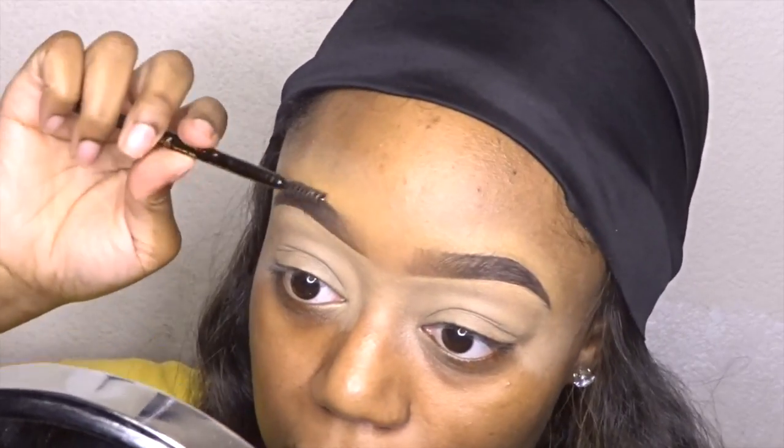Now I'm going to take a spoolie and brush the front of my brows to make sure the product is distributed evenly and that we have a nice ombre effect. And that's it — that's how I do my brows.